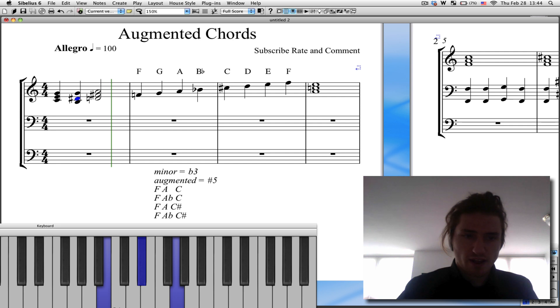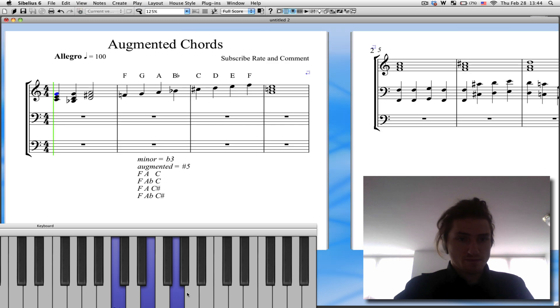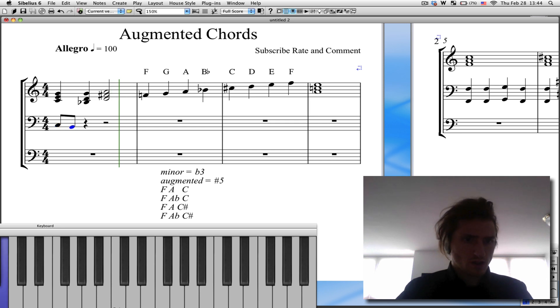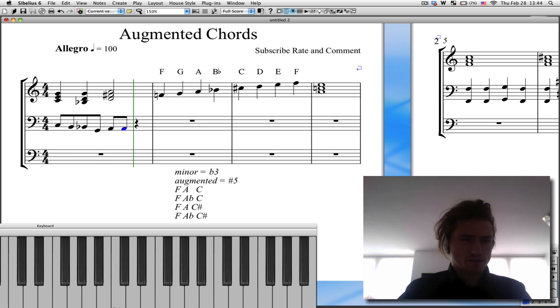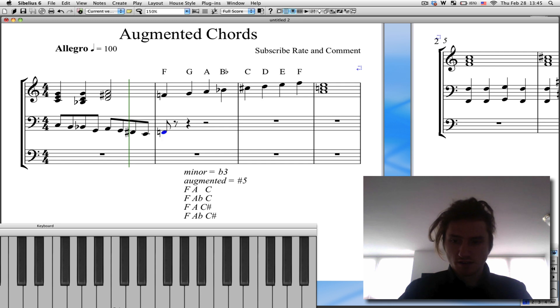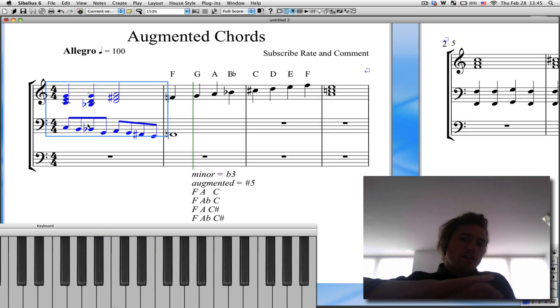And if you don't like the way that the augmented sounds, then let's make it a G minor chord. So now you have C major to G minor — B flat, D, G — to D major. Now you have this. Then maybe we put a little bass line below it. It's going to sound like this. Okay, then you can continue it.